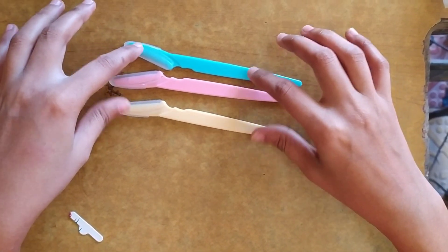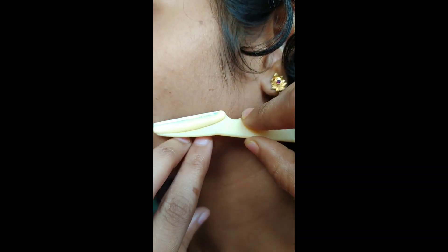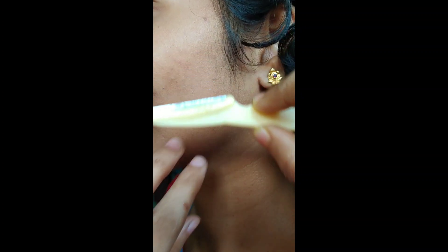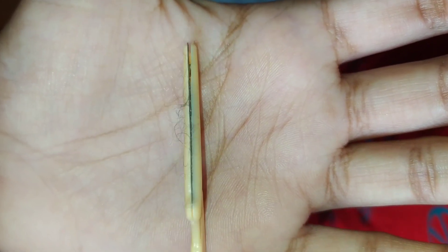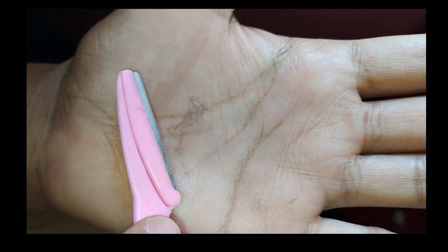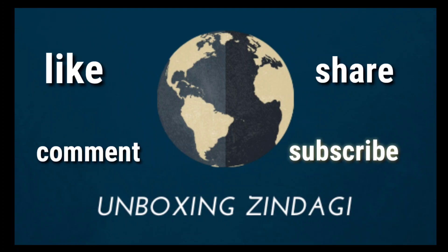Hair growth is a little bit faster than threading. You should use it in a downward motion as shown in the video. You can see the hair being removed. The other two razors are also working properly. This is the result of the product, so let's check this out — it will be easier.